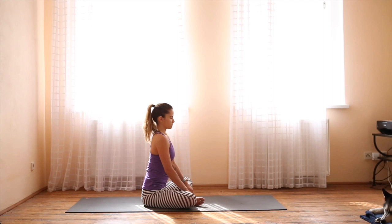On the inhale, the belly gets big; on the exhale, the navel draws in towards the spine. Take a moment to set an intention for your practice.